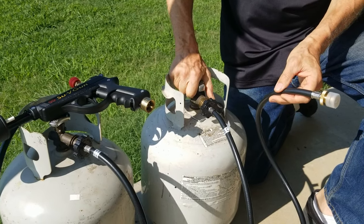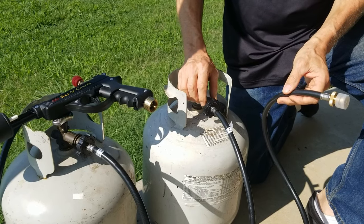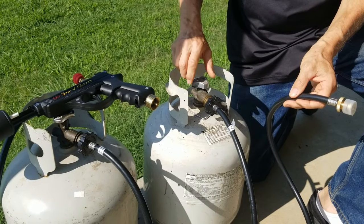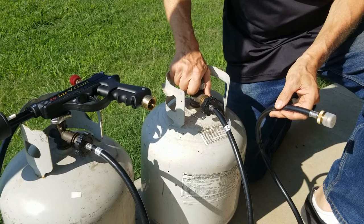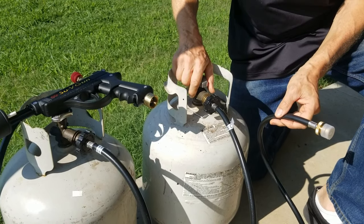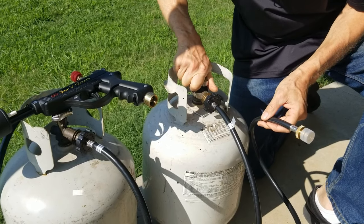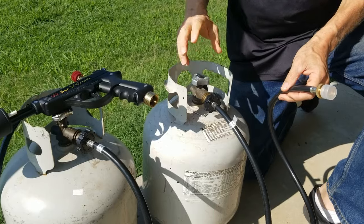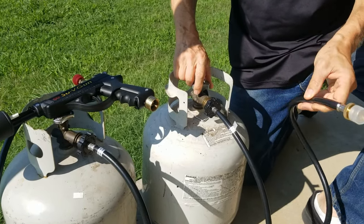I'm going to turn it on slowly — if I turn it on slow enough you won't hear any clicking. I'll turn it on so you can hear the check valve clicking, then turn it off and back on so you experience what I'm talking about. You might not have heard that but I heard it click a couple of times, and now the hose is fully pressurized.